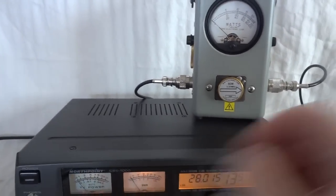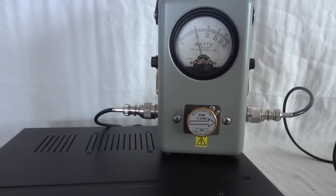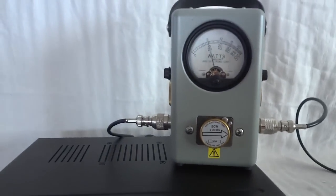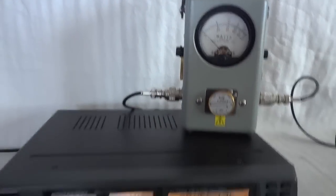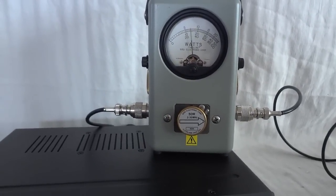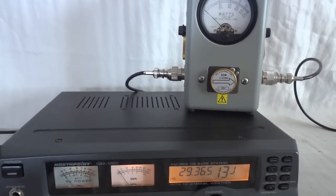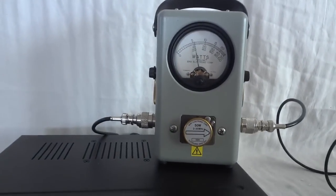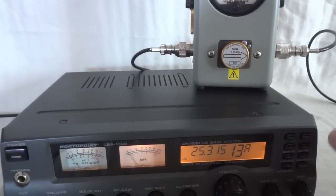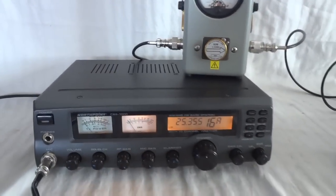Band G, the beginning of the 10 meter band: still 16 watts at 28,465 MHz. At 28,915 MHz: still 15 watts. At 29,365 MHz: 14 watts, dropping off a little. And now back at the low band: 13 watts. It's pretty consistent across all the bands this radio has — works quite well.